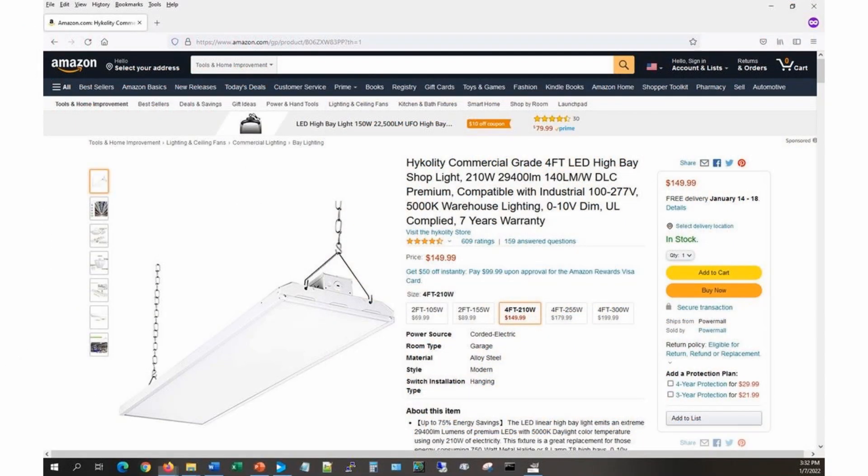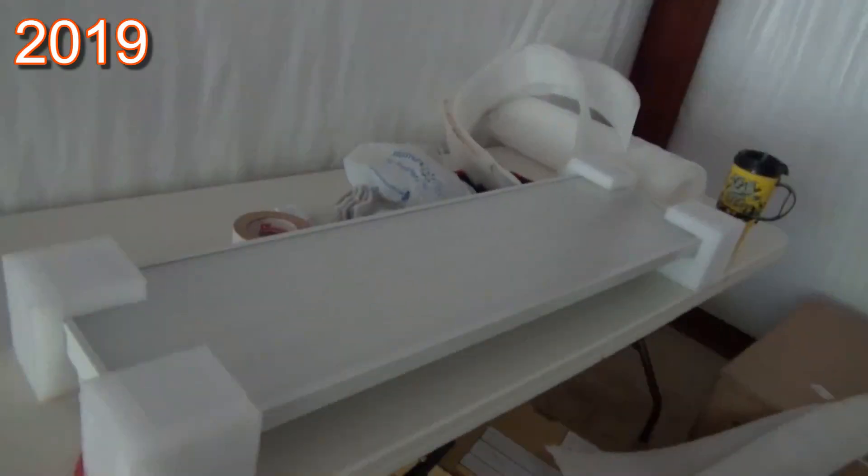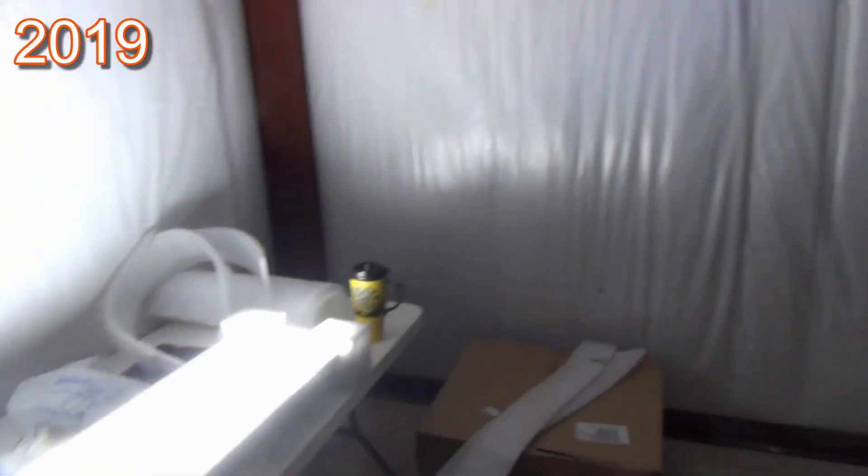By the way, there are several models with different wattages and lumens to choose from. The real question was how many fixtures would I need. I decided to buy one and install it to find out. When I first got the fixture and plugged it in, it was very bright and I was encouraged. That is a bright panel.